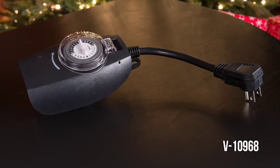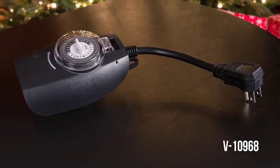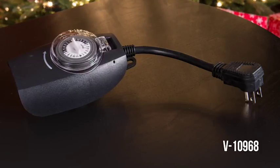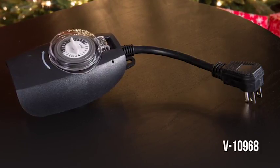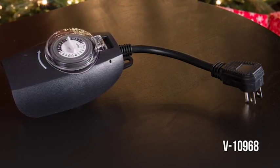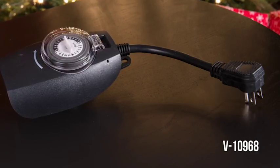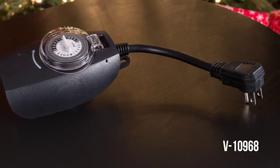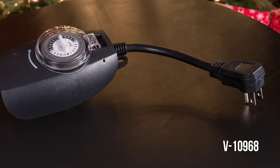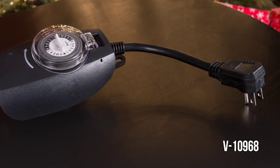The V10968 15-amp mechanical pin timer features a 90-degree angle plug for clean installation and one outlet. The timing settings are found under the clear cover. The benefit to this type of timer is the many start and stop times that can be programmed. The drawback comes when the power goes out or if you have a breaker trip — once the timer loses power, the mechanical timer will lose track of the time and will need to be manually reset.